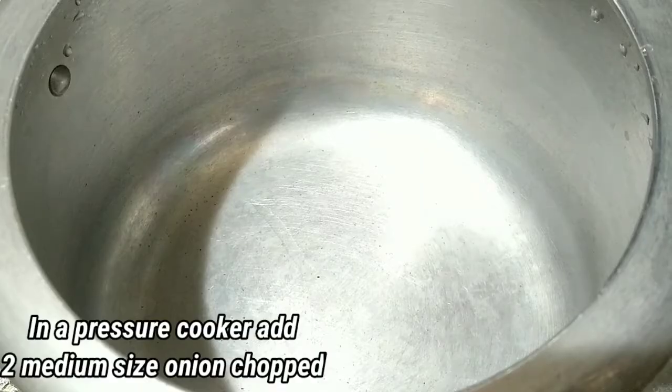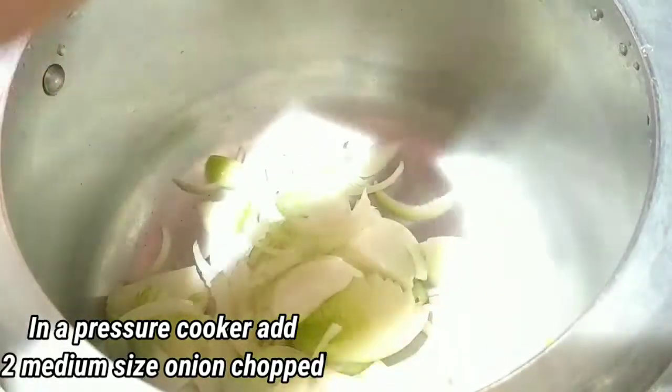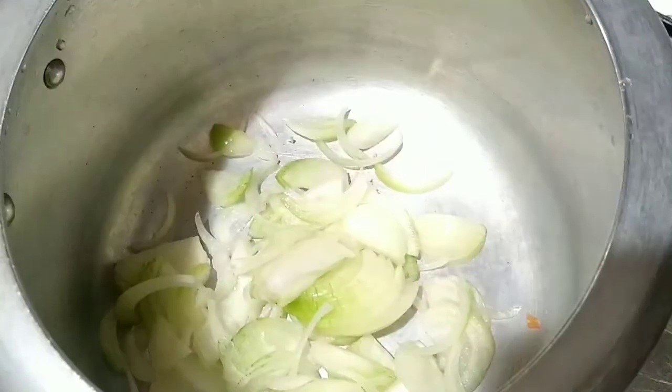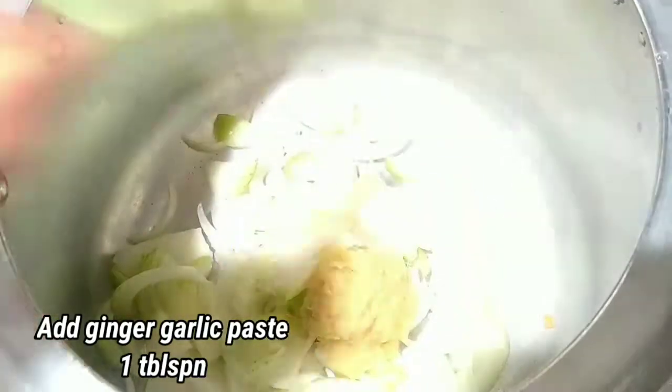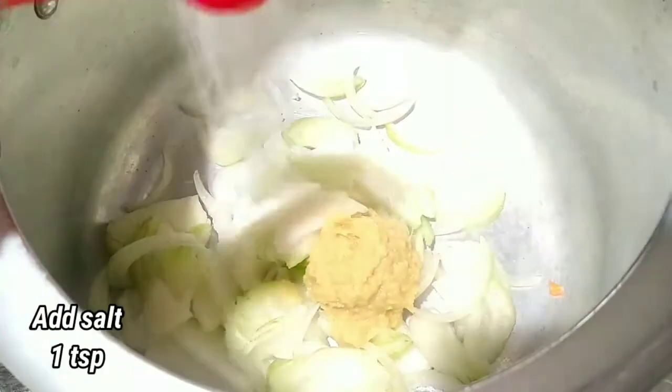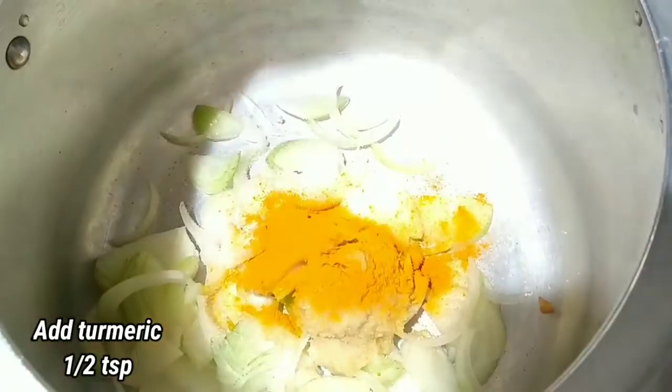Add 2 chopped onions, 1 tablespoon ginger garlic paste, 1 teaspoon salt, half teaspoon turmeric powder.